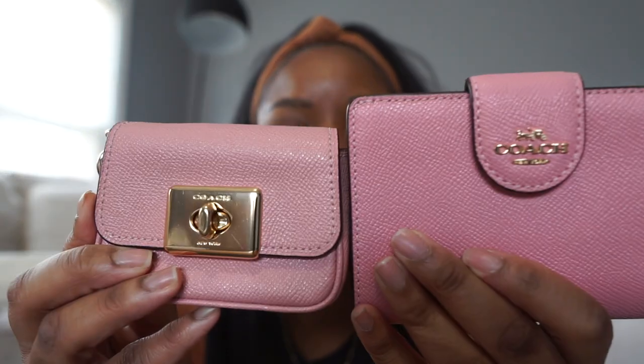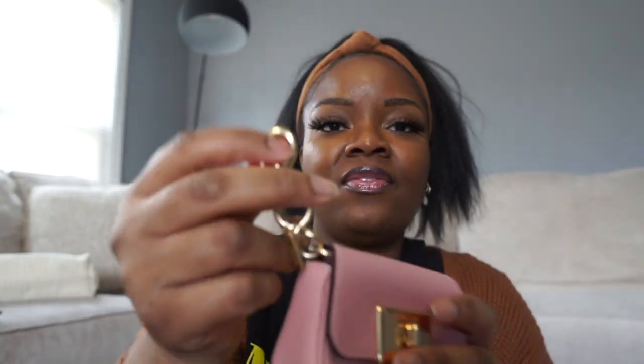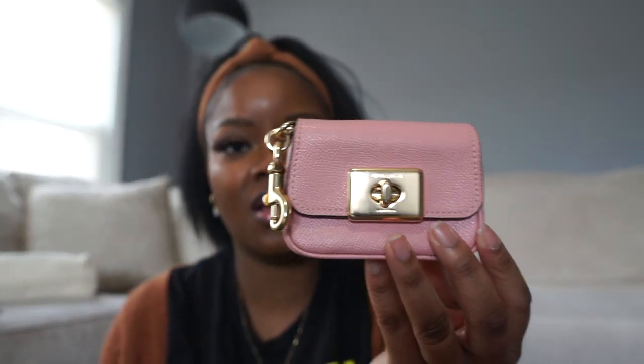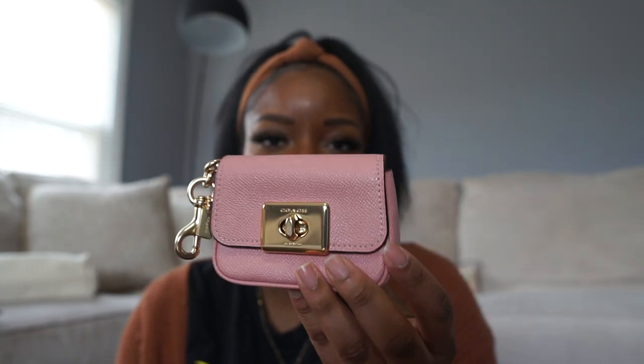Next is a bag charm I got off Poshmark. I was in a very pink phase when I bought some of these things. I really like this light bubblegum pink. It doesn't exactly match the bubblegum pink wallet but they're in the same family. I'll find the name and link it below. I love that it comes with a little hook on it. It can hold a lot of cards too, though I don't use it as a card case — it does have a pocket in the back.